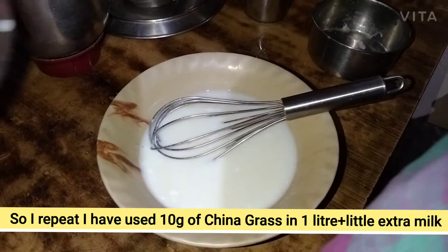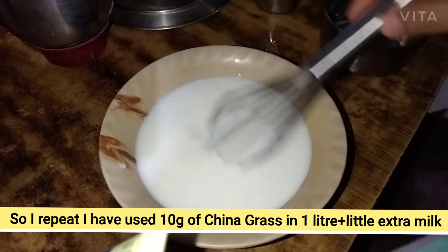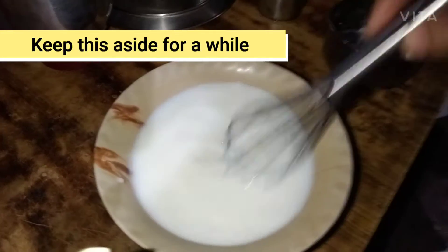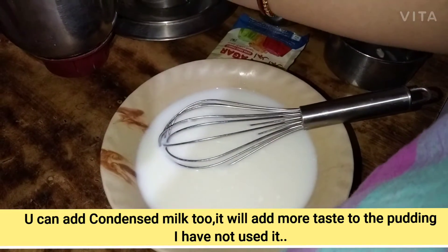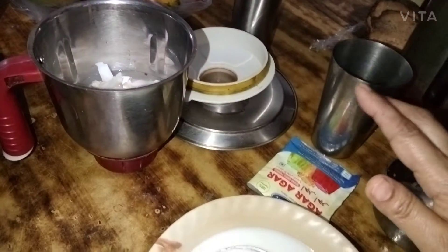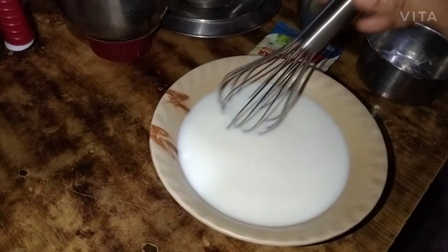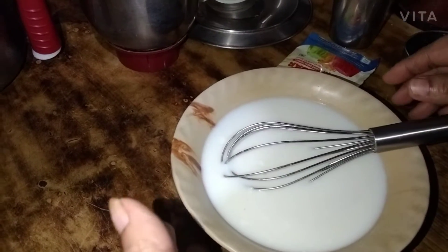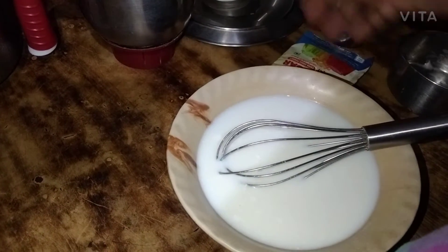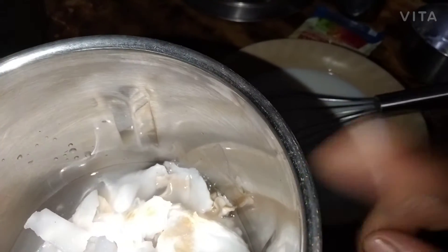We have to cook the rice, then we put it in the bowl. I don't like it with condensed milk, I don't like it with that taste. It's not so good. I want you to cook it with a cup. I'm going to cook it with a cup.